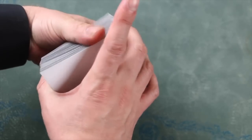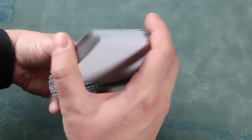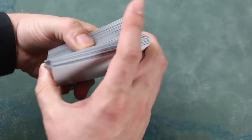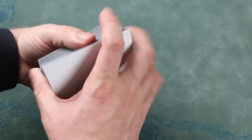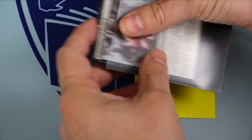The Ultra Pro Eclipse has far superior shuffle feel. It is the best on the market in this category. While Dragon Shields are still excellent to shuffle, they are nowhere near as smooth and silky as Eclipses.